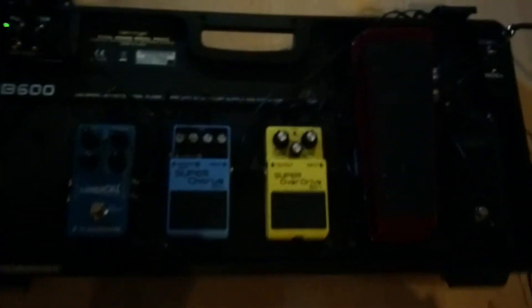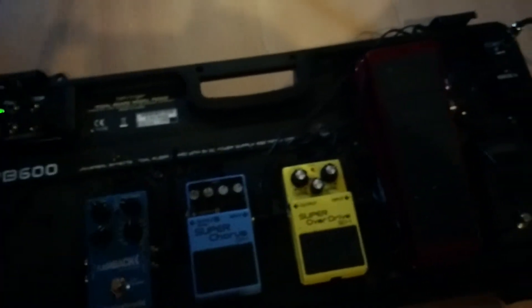We'll start with what's on the floor. This is my pedal board, very simple. It's running on the PB600 by Behringer — great little piece of gear.